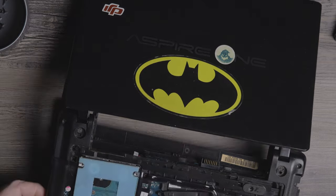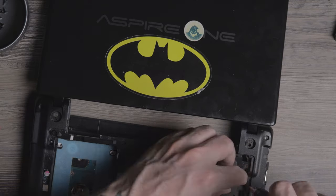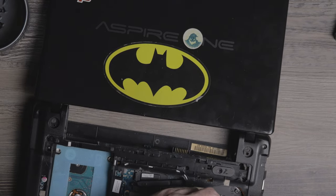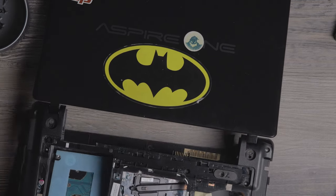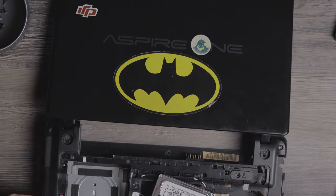It originally came with two gigabytes of RAM. At one point I had purchased four gigabytes, giving it eight total. I wound up buying an eight gigabyte stick to add to the four gigabyte stick already in there, so I now have 12 gigabytes of RAM.